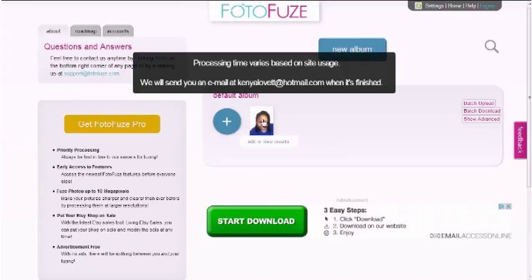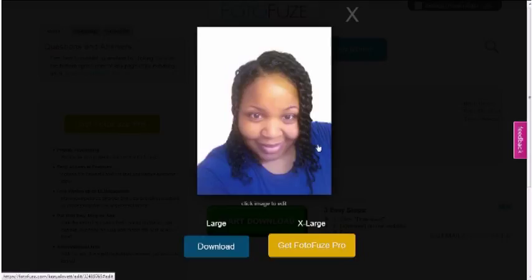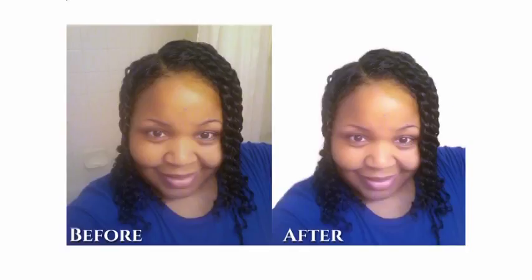Then you can click 'Download.' Let's look at it again — bam, all right, that's good. I just wanted to show you it's really easy to go back and forth. Okay guys, I wanted to show you a side by side — that's the before and that is the after. I think it did an excellent job. If you still needed a little more tweaking around the shoulder area or something, you could easily take it into Photoshop and make minor adjustments, but overall I think it did a good job.